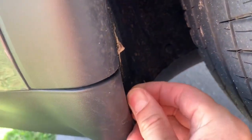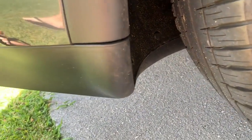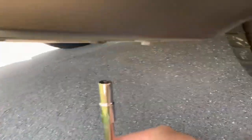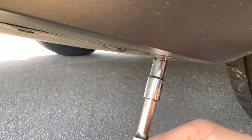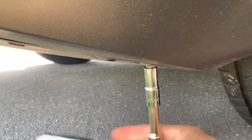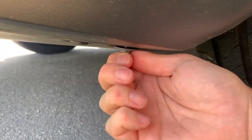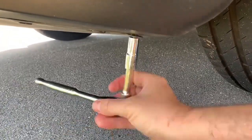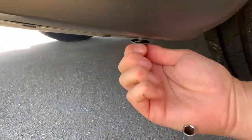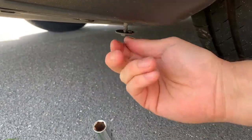The replacement ones are a bit longer, so they'll push through. Get the 10mm socket under here. There we go — we're going to be reusing this bolt, so hold on to that.